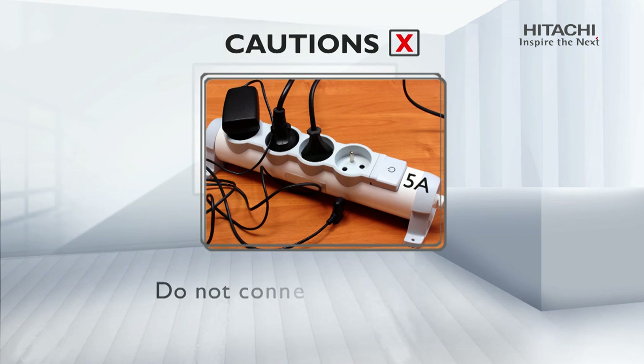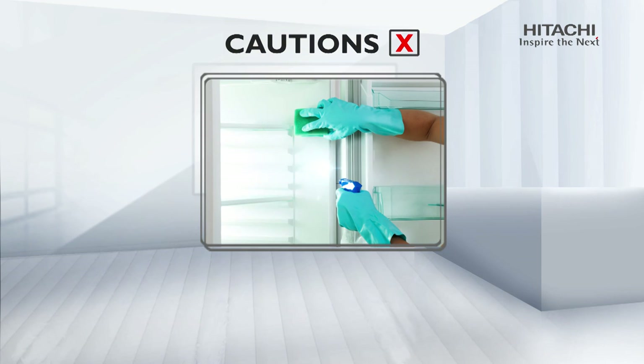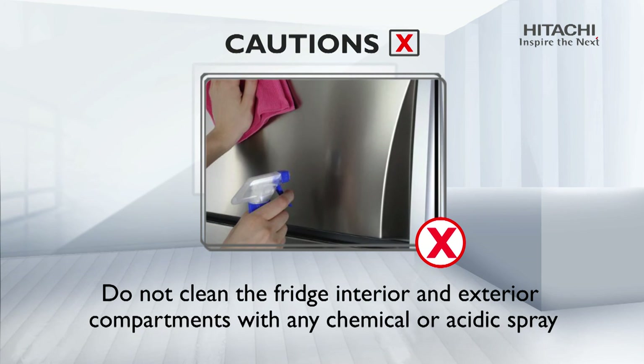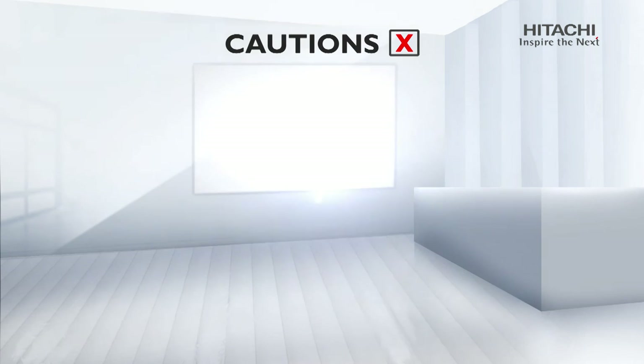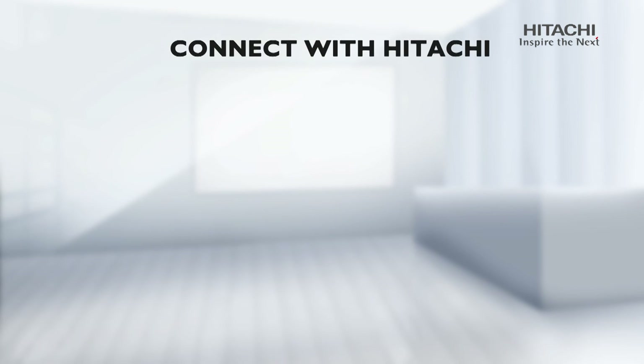Cautions: do not connect your refrigerator to multiple adapters or an extension board. Do not clean the fridge interior or exterior compartments with any chemical or acidic spray. Avoid frequent door opening for better performance of your refrigerator.